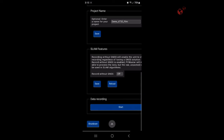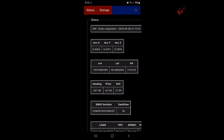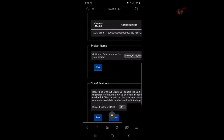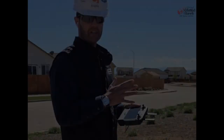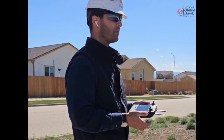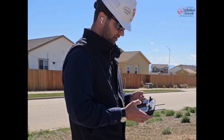We'll go back into Status, and once we're ready to go, we're going to hit Start. Once we start recording, we're going to hear the camera start taking pictures every three seconds. As you can see, we are recording data into our file name. Now that we've got it recording, we can hear the camera taking pictures every three seconds like we wanted. We're going to go ahead and start our mission — hit Start Mission.